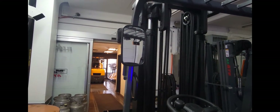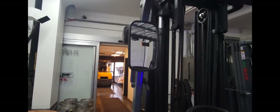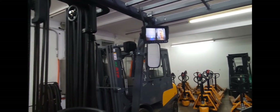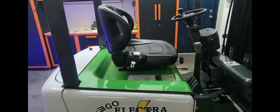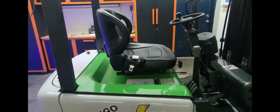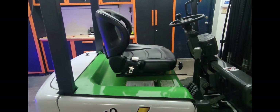Along with the rear facing camera, this machine also comes equipped with two large side mirrors. This forklift also comes equipped with an adjustable seat, meaning that the operator can adjust the stiffness or the softness of the seat to their choosing.